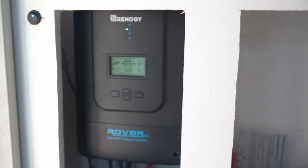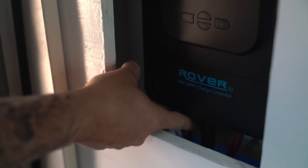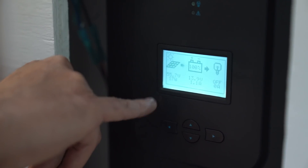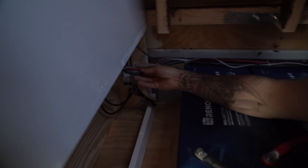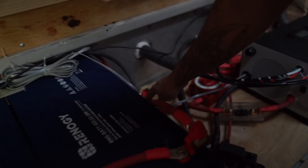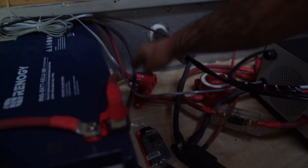This is the solar charger. The solar charger takes the power from the solar panels, harnesses it, and turns it into power that's consumable for the batteries. That's the positive and negative right there — it says it's charging right now, I'm getting 55 volts. The power coming from the solar panels goes into here, and then from here it goes to the batteries. We have the cables from the solar charger going around down here to the bus bars — positive and negative bus bars — which are also connected to these batteries.